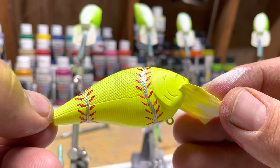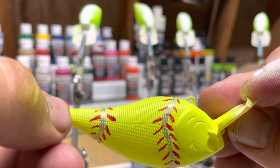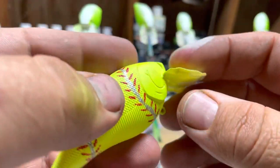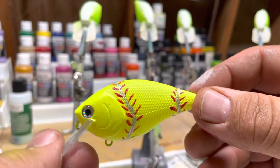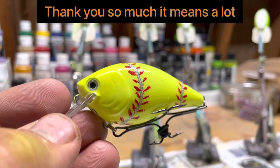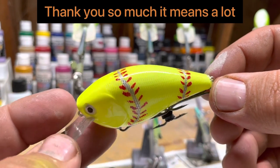So here's the softball lure. I'm going to be taking the tape off and putting on silver eyes. So I got the silver eyes on her. And here's the softball fishing lure.